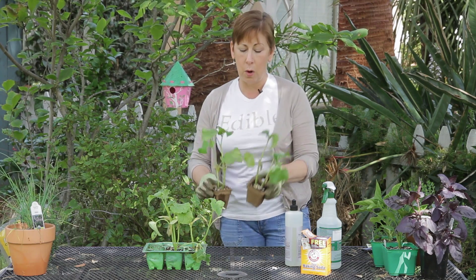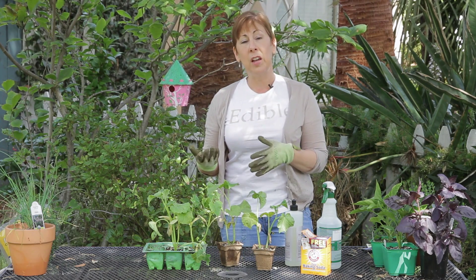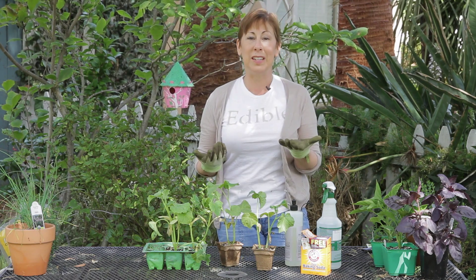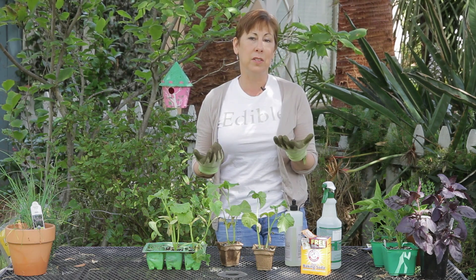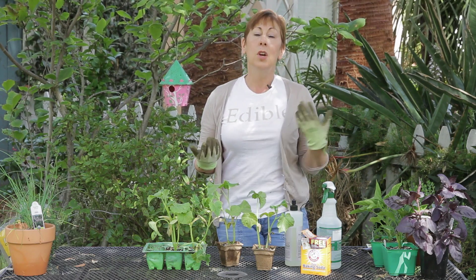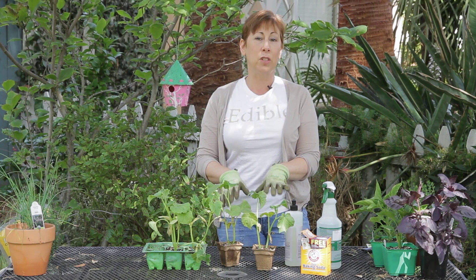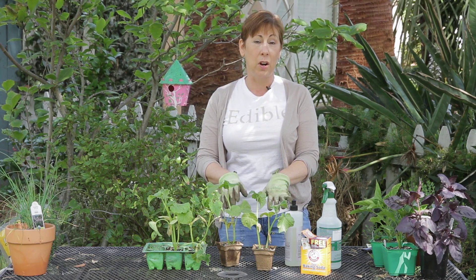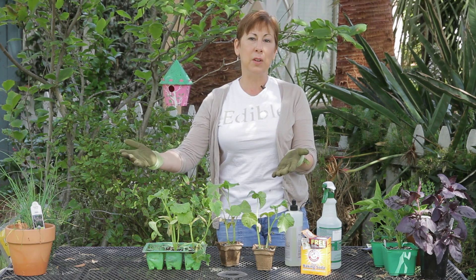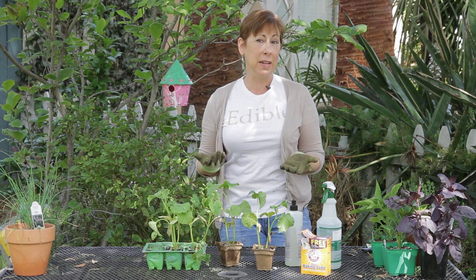The other thing is to water your cucumbers early in the morning — not in the hot part of the day where the water is going to evaporate too quickly, and not at night where moisture will sit all night and cause the potential of having mildew on your plants. Watering early in the morning gives the plant the greatest chance of getting enough water, and the sun will then dry off any water that happens to be on the leaves. Those are the two main ways of preventing it.